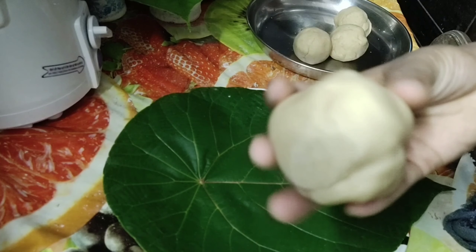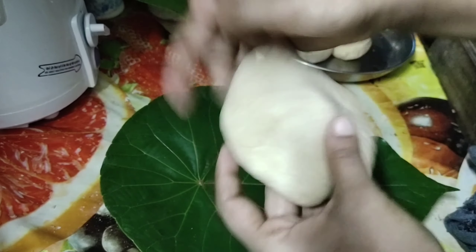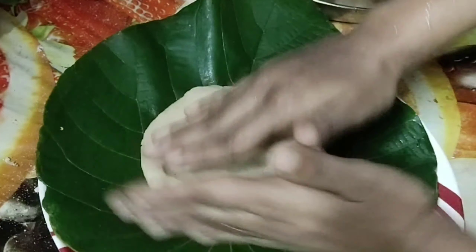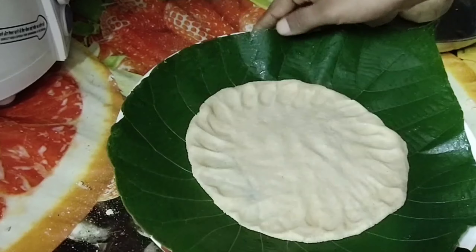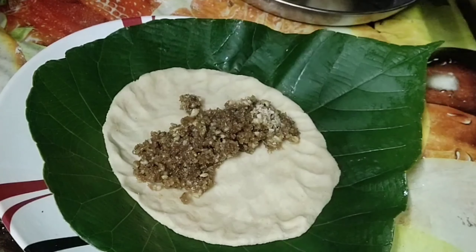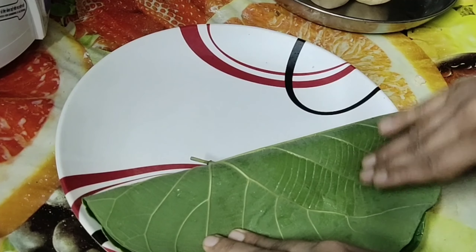First, take the dough and flatten it with your fingers. Then flatten the wheat flour dough into a bigger size by keeping it on the leaf. Now add the filling, then stick the edges together. Make sure there is no gap. Same way, prepare the other doughs.